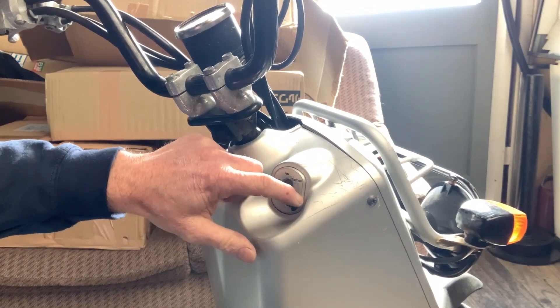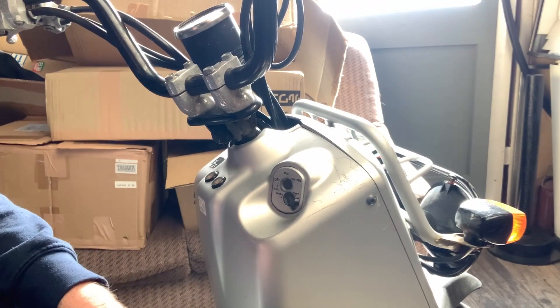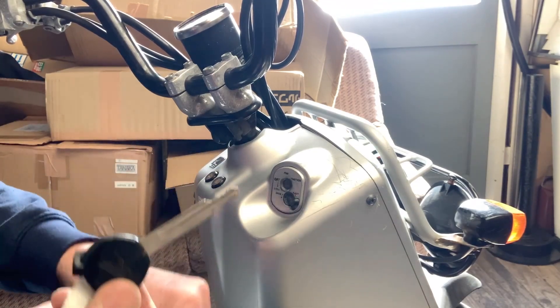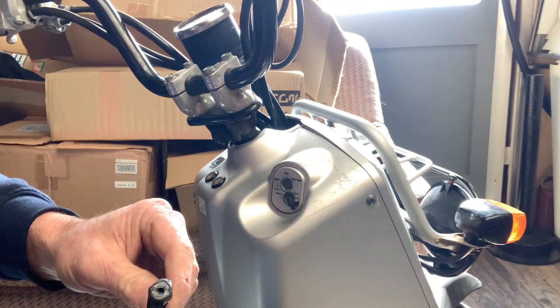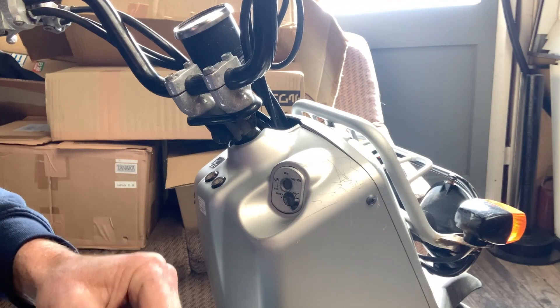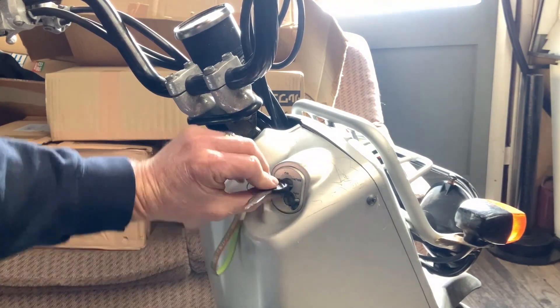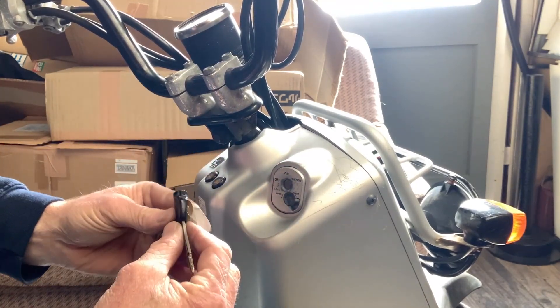But it doesn't push back down on its own — have you ever wondered how that works? Well, to open it you're going to need one of these fancy Honda keys that you would have gotten with your bike. If you didn't get one or you've got a replacement key, then you're in a bit of trouble, because this little piece at the end is actually what fits in here.